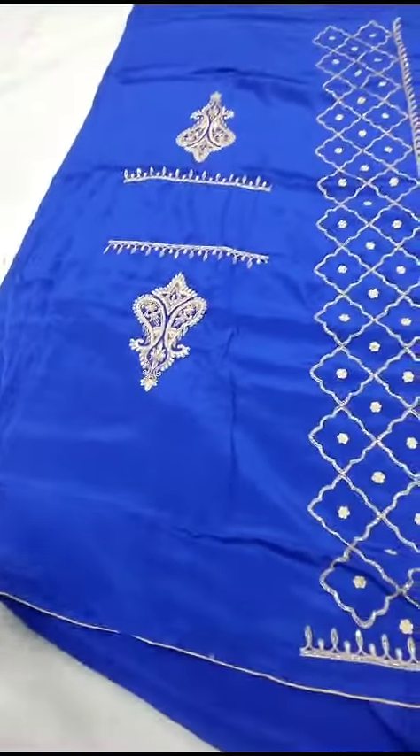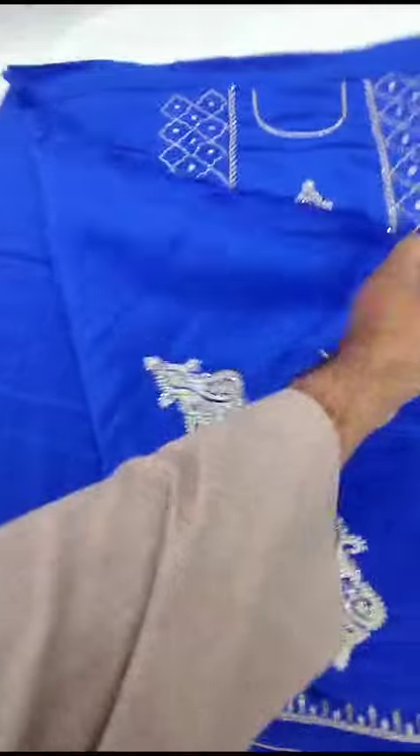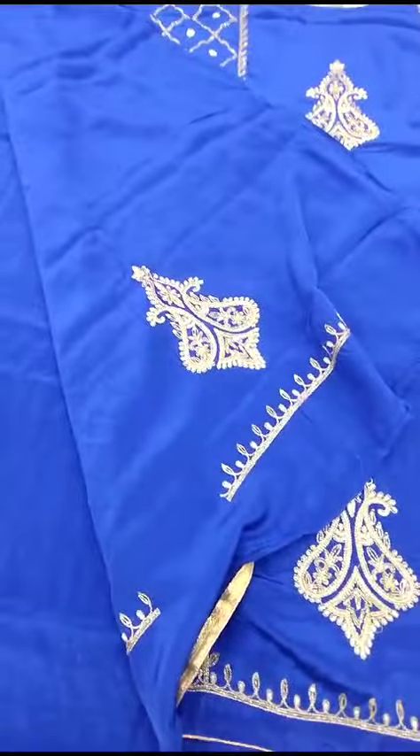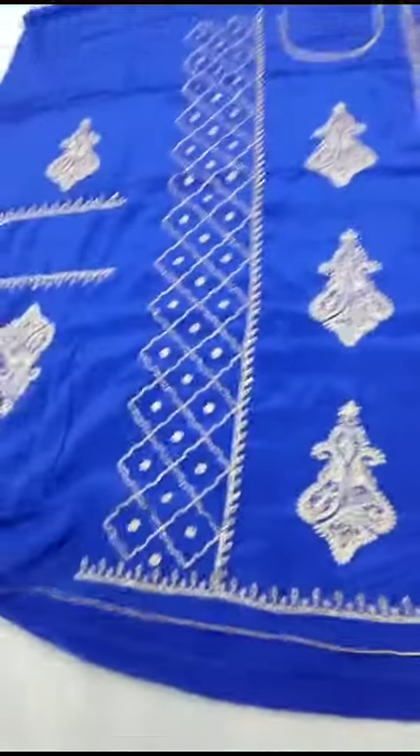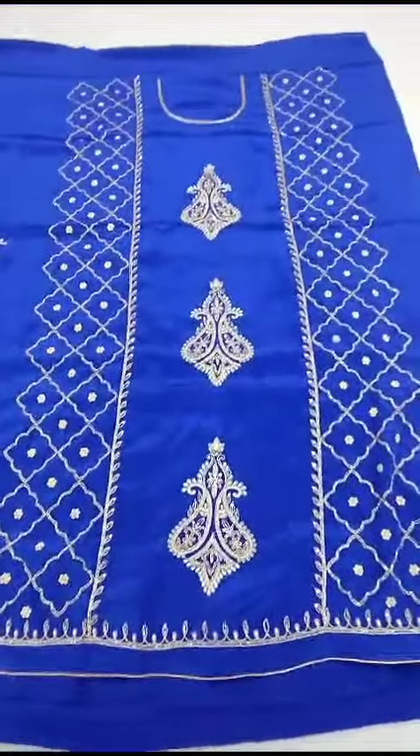Ishtar ishe bottom te work rye ga, bottom work rye ga. Total heavy suit rye ga. Baju baju bhi work, back bottom bhi work rye ga, front bhi work rye ga. It is the length of the position.